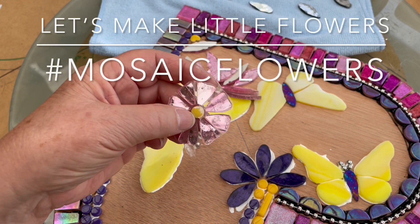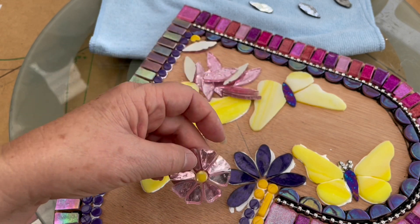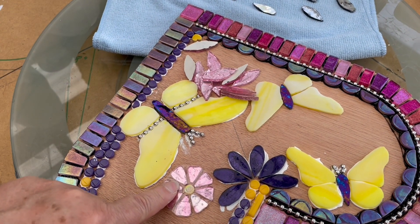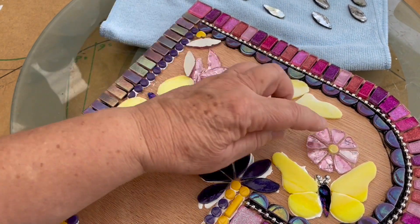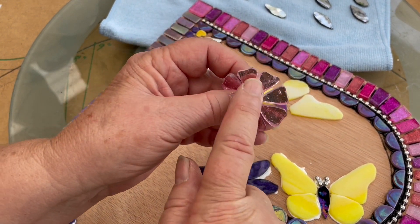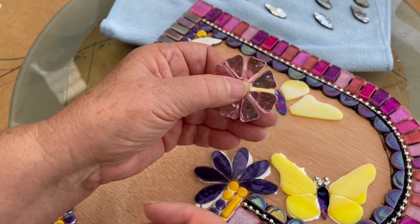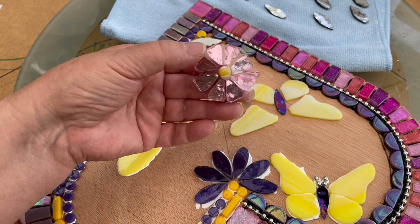I'm on an absolute roll today making these little flowers because I wanted some pretty little flowers to go on this new heart here and around this lovely little butterfly. I thought maybe you would be interested in how to make these — they're like a v-shape with a little bit of shaping through here, and how we can do it for those of us who have hands that don't really work too well with stained glass and these sort of pretty things.